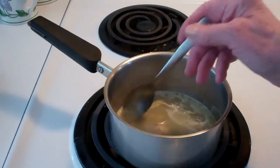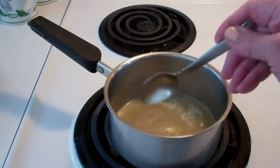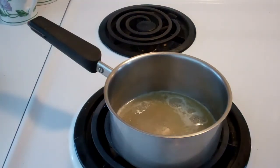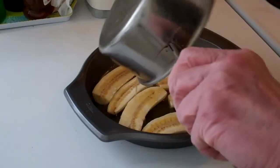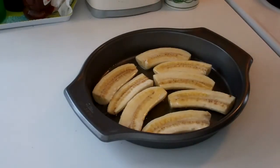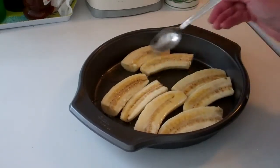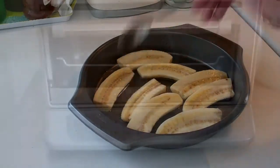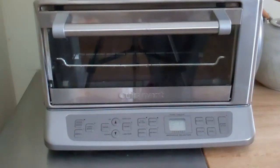You can see that this sauce is bubbling and I think it's ready to put over the bananas. I'm just going to pour the sauce over the bananas like that, making sure that they're coated. It looks pretty. I have the toaster oven on broil.